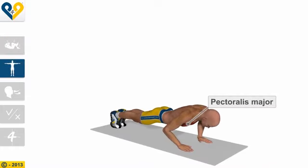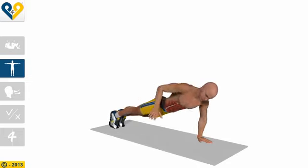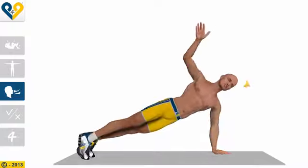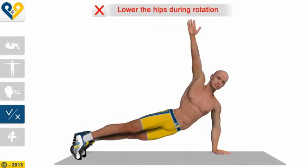Muscles involved. Breathing. Common mistakes: Lower the hips during rotation.